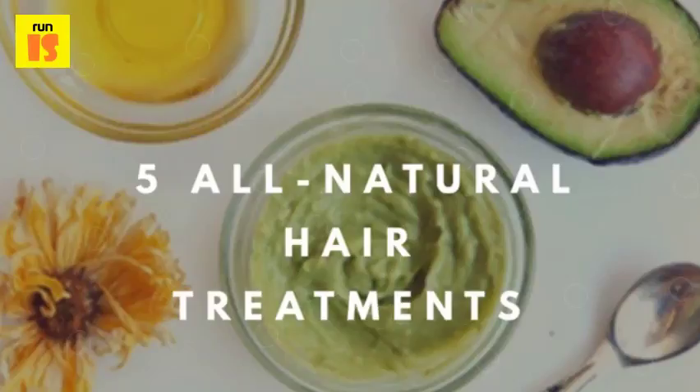Step 3: Wrap your hair into a bun and secure it with a clip. Allow the avocado to work its magic for about three hours.